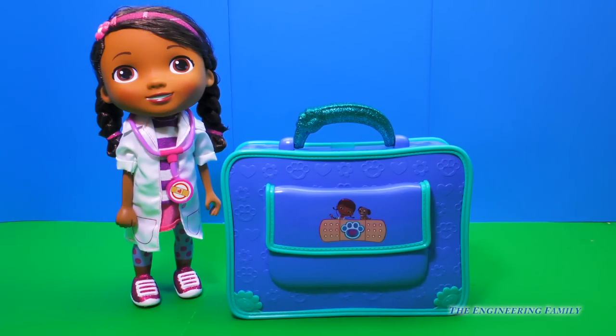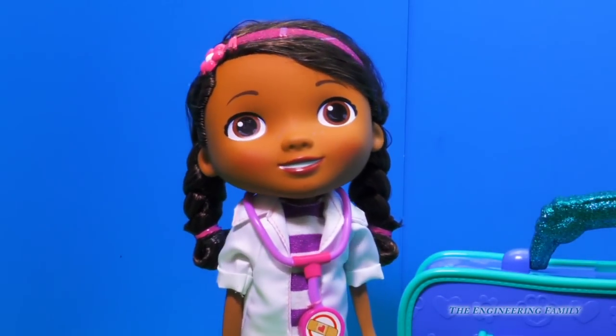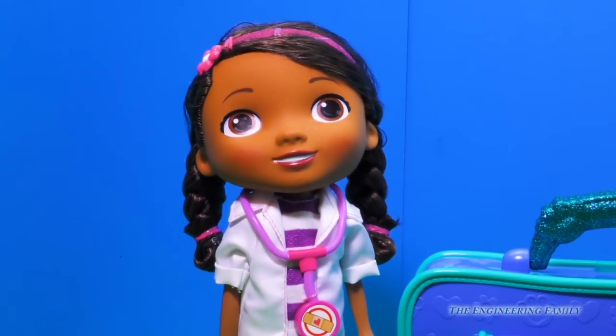Okay Dottie, the Doctor Bag Set has been unboxed and has all of its pieces in it. I think it's time to show everybody what's inside, don't you? You betcha. The sooner we open this Doctor Bag up, the sooner we can get to helping other toys.